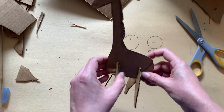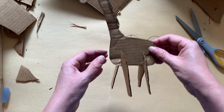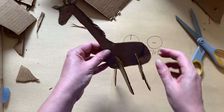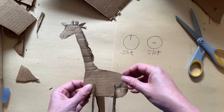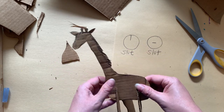Now we do the same on the back, and we're going to make him stand up. If he's too tall, all you have to do is just trim off the legs a little bit. You know what I could have done with the tail? I could have made a tail separately out of a scrap piece, made another slit, and put it in here.